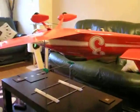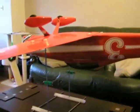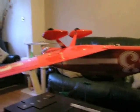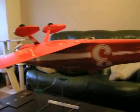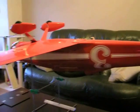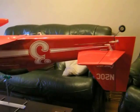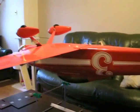Now it's slightly nose heavy — just slightly. Some people like to fly a little bit nose heavy, some people like to fly a bit tail-heavy. The fuel tank is smack bang on the center of gravity, so I don't have to worry about the weight of fuel.